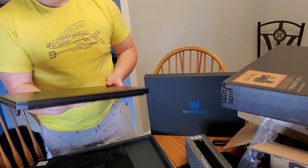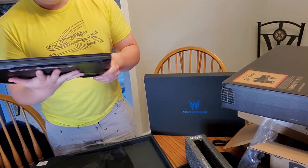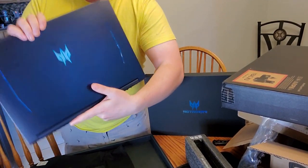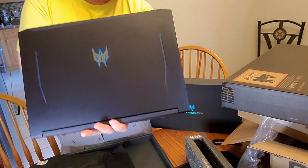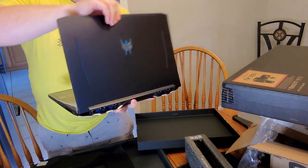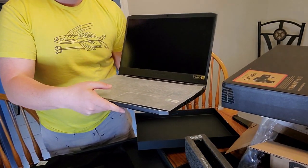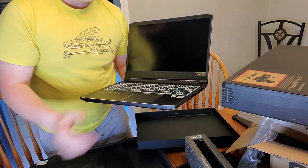From what I can tell and what I've read, design-wise it's almost identical to the 2019 model — they just removed 'Predator' from underneath the little Predator logo. It even comes with a little protective gloss sheet for the keyboard.